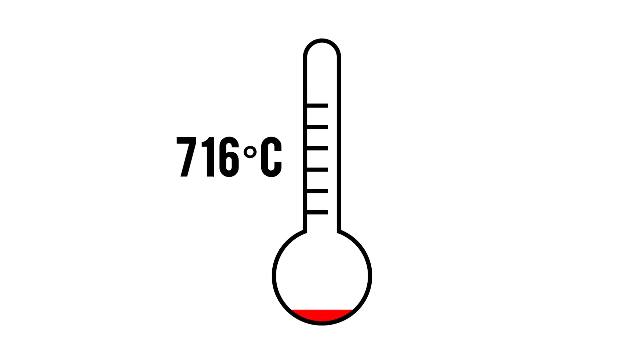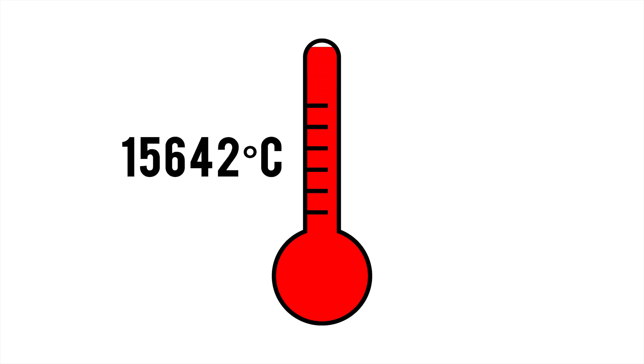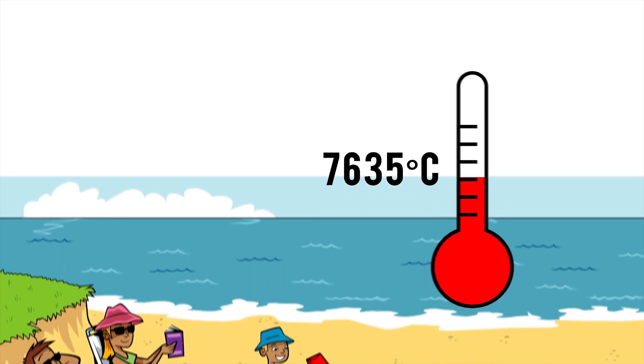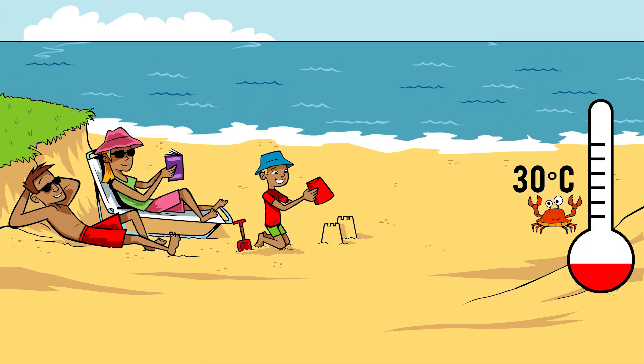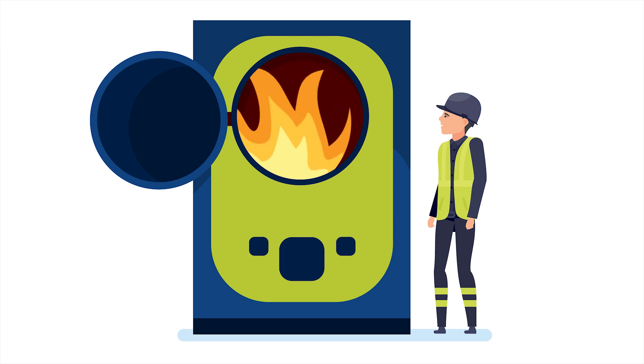Step two. The next step is to add the heat — a lot of heat. The mixture is heated to 16,000 degrees Celsius. If you think that a hot sunny day we get is about 30 Celsius, you can see you definitely need some protection to be anywhere near all that.